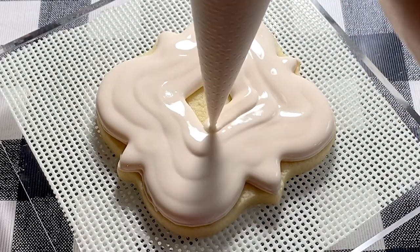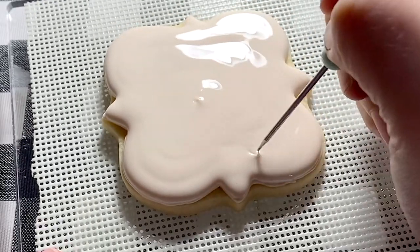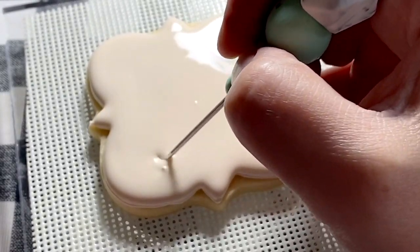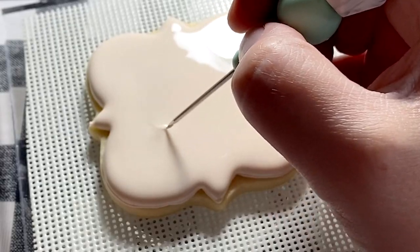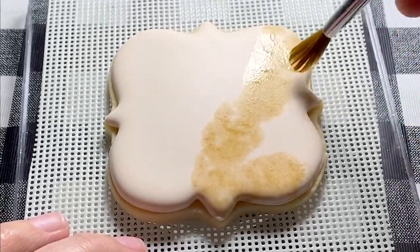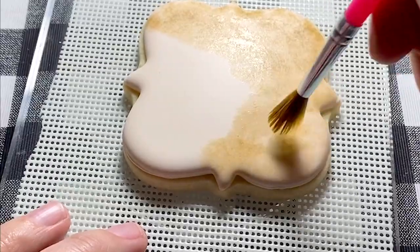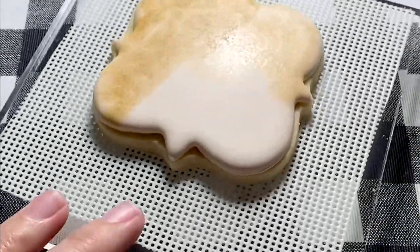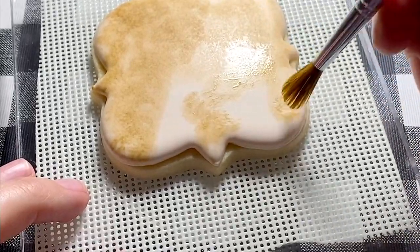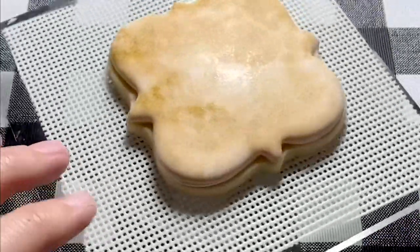Making sure the icing is completely dry before moving on is especially important here because I'm going to be painting over the entire surface of this cookie — it needs to be very, very dry to hold up to my paintbrush. I knew I wanted to age the background, so I decided to mix high-grain alcohol. I personally use 190-proof clear alcohol mixed with food gel colors. The mixture needs to be pretty thin, so make sure you add a lot of high-grain alcohol to just a little bit of food coloring. The color I used here was called Ivory.